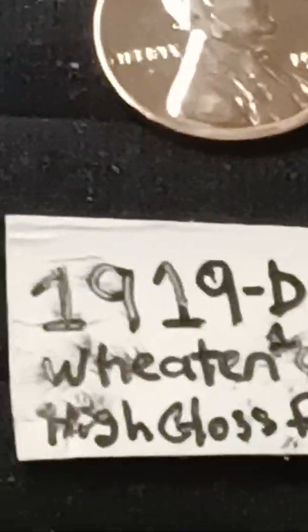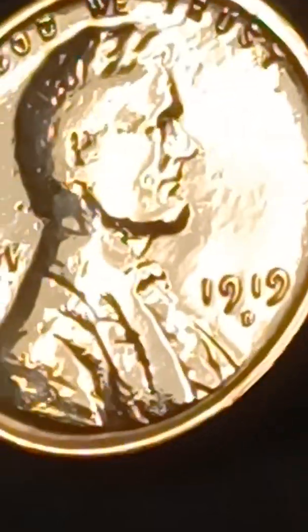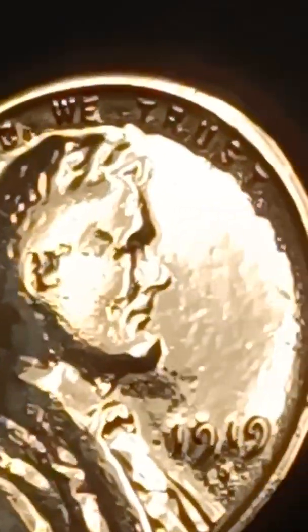Here's my 1919-D Wheat Penny — all gold. 1919, all gold.